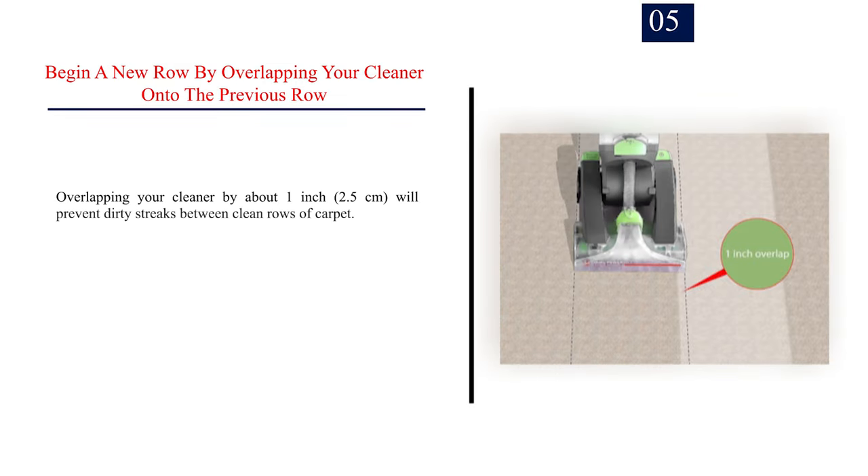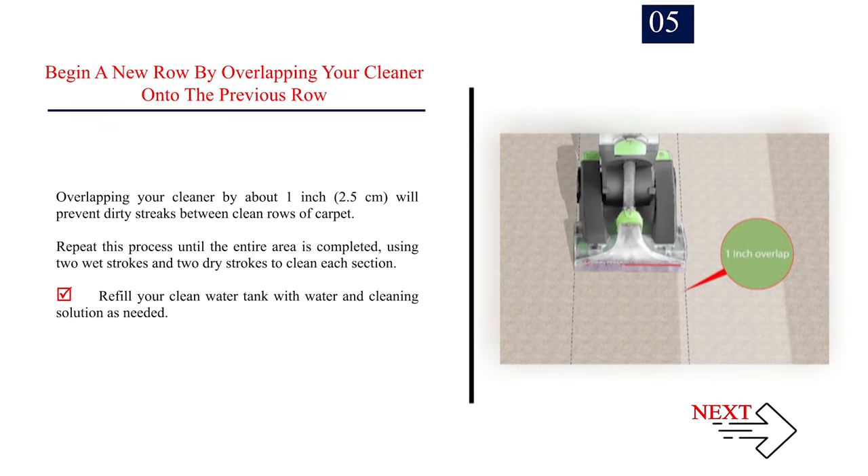Number 5: Begin a new row by overlapping your cleaner onto the previous row. Overlapping your cleaner by about 1 inch (2.5 cm) will prevent dirty streaks between clean rows of carpet. Repeat this process until the entire area is completed, using two wet strokes and two dry strokes to clean each section. Refill your clean water tank with water and cleaning solution as needed.